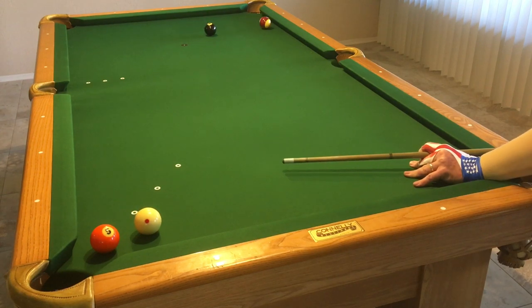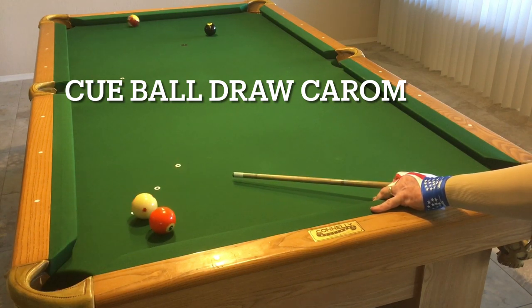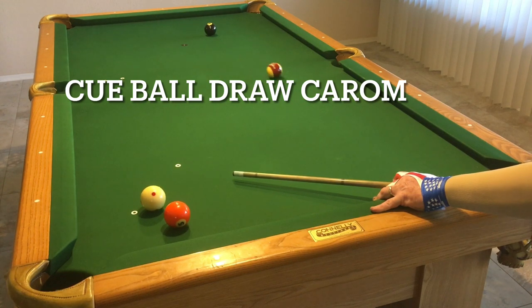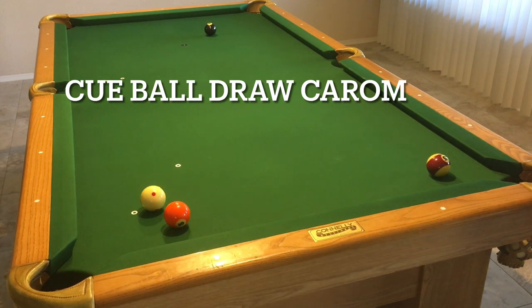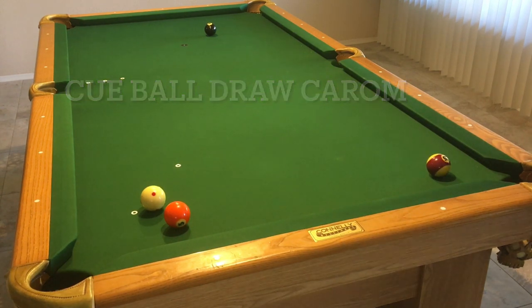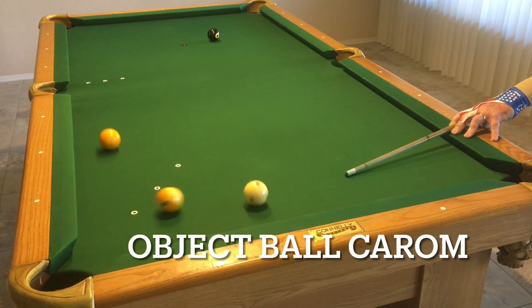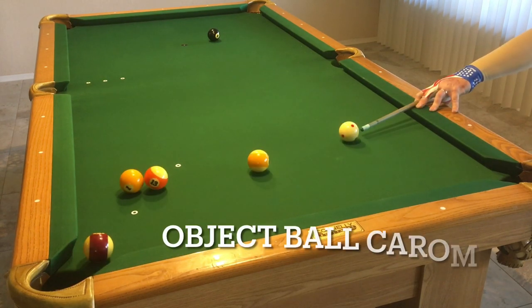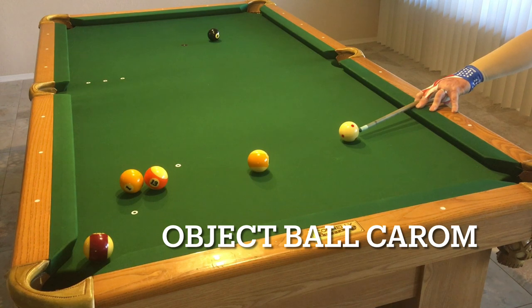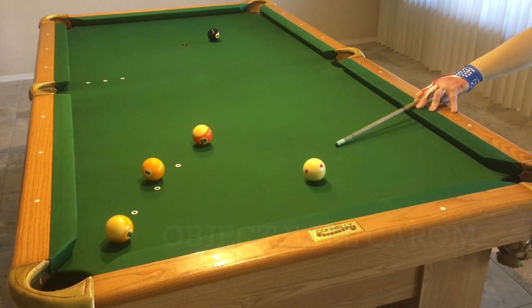It's also leaving yourself an easy shot afterwards so that you can win the game. Here is a very similar shot — now I left myself wide open so I'd probably win the game. Here I'm going to hit, kind of draw a little bit, and then naturally the object ball is going to come all the way down here and leave me an easy out for the eight. So don't just be happy making the caroms, because the caroms will become very easy once you start practicing them. The trick is leaving yourself a following shot or an out after you do this. So you want to practice the real game scenario and not just making the ball itself.